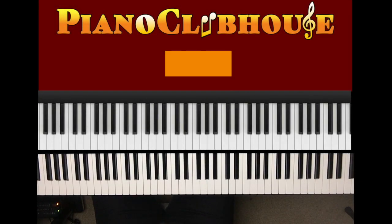This is Anthony Bryce with Piano Clubhouse and today I'm going to show you how to play Not Like This by the iconic Al Jarreau. Now it's in the key of D flat, let me give you that scale.